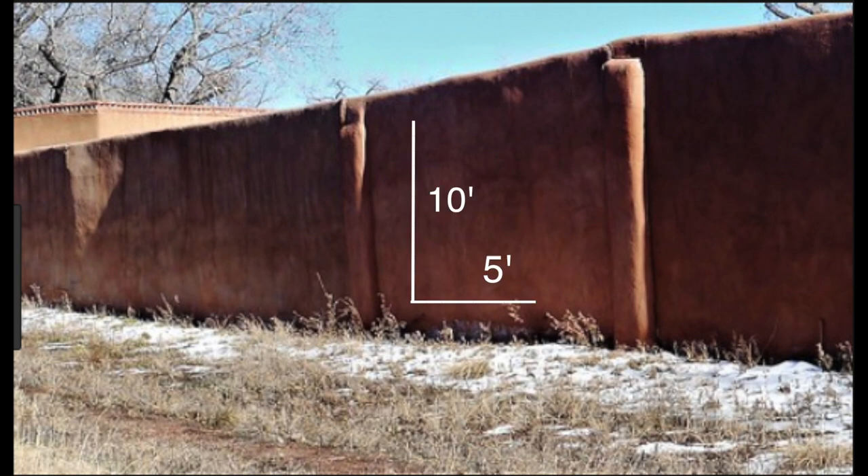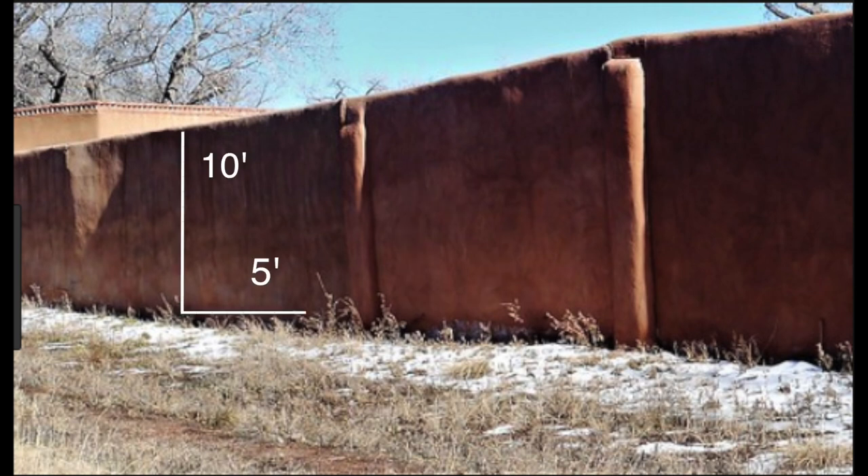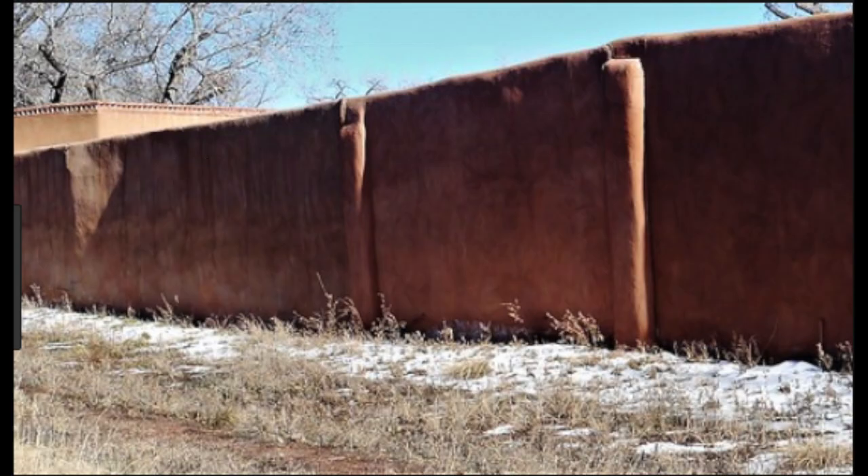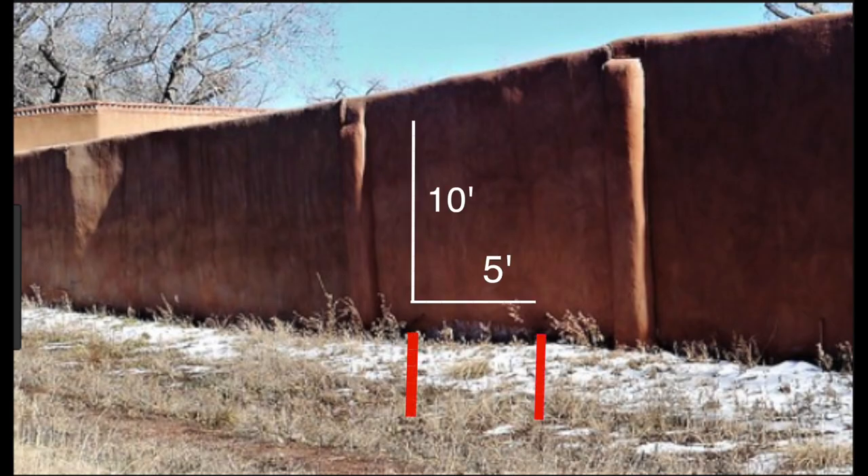Measure out 50 square feet on this wall and then another 50 square feet and then another until you have measured out 250 square feet, enough square feet for a five-gallon bucket. If you are able, put a simple hash mark or a rock marker at each 50 square feet in the dirt along the bottom of the wall. If you are on concrete or flagstone, put a piece of blue tape on the concrete or flagstone to mark out each of the 250 square foot areas.